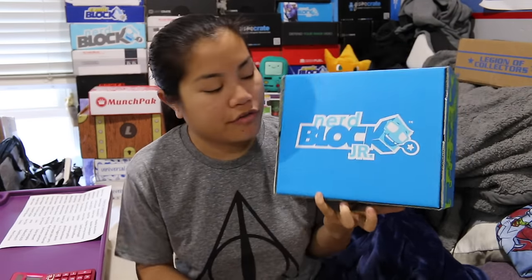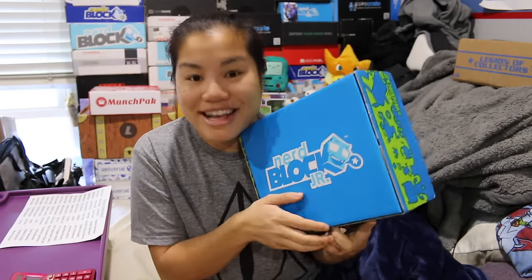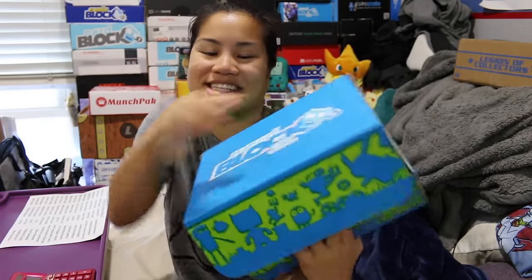If you're interested in getting this box, I'm going to put all the pricing details in the description below for you. Once you unwrap the plastic and open up the box, this is what you're going to see.